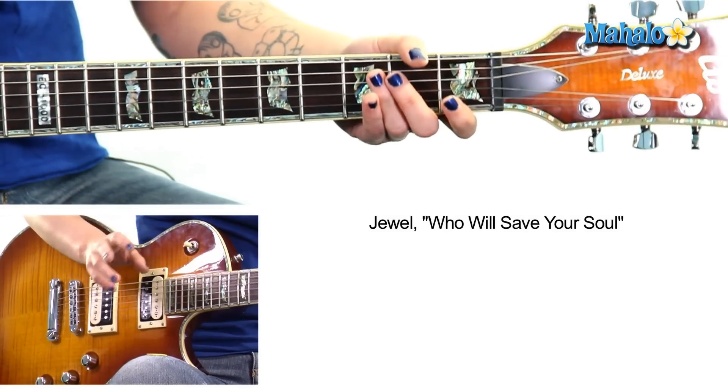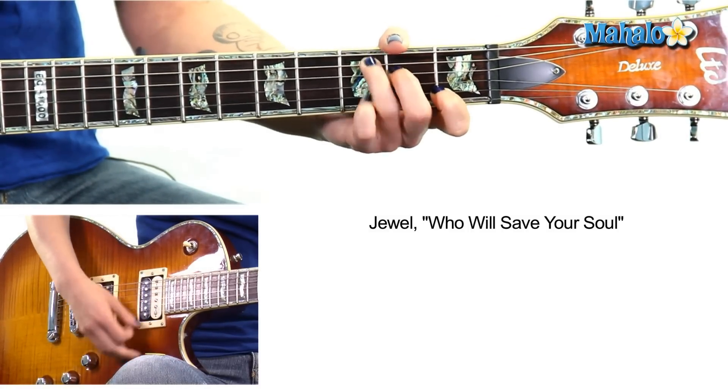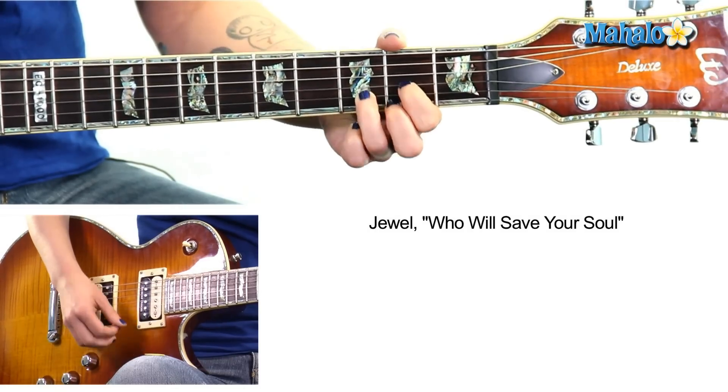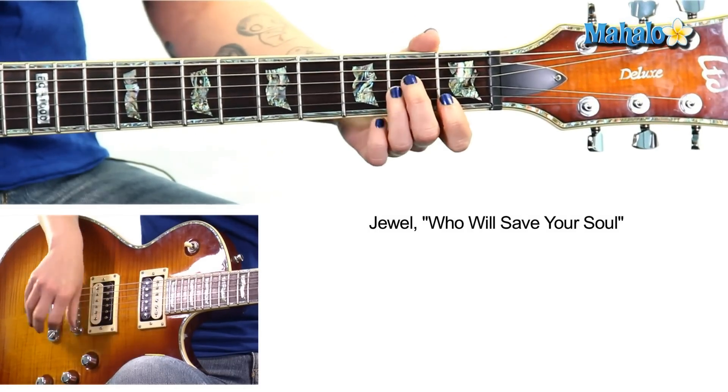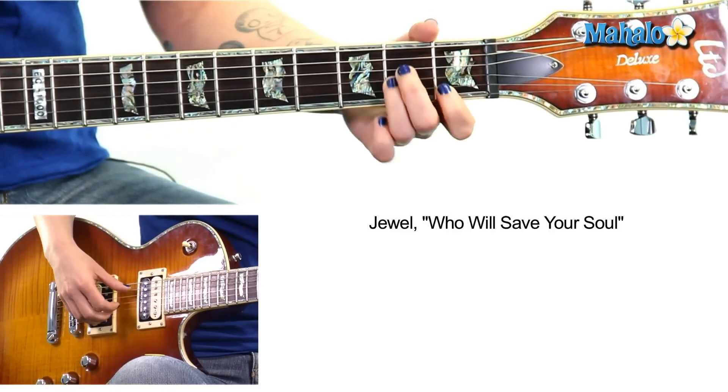Now let's talk about the picking because that's the key to it. They're a bar each, so if you're not ready for the picking you can just do down strokes — do your own kind of strumming to fit the mood of the song. But if you're ready, let's do the picking, let's do what she does. I'm going to call out the string names, so we're gonna hold the A minor.